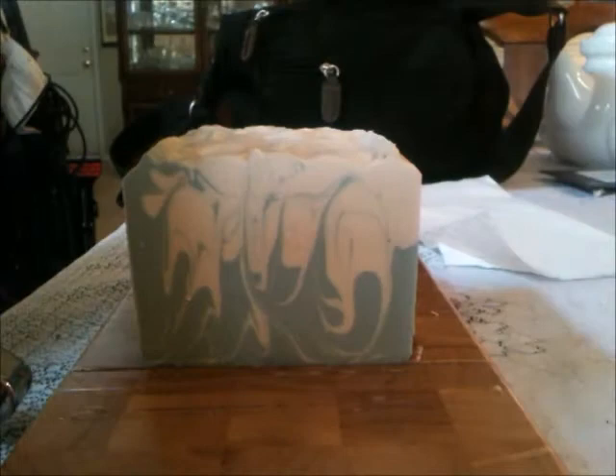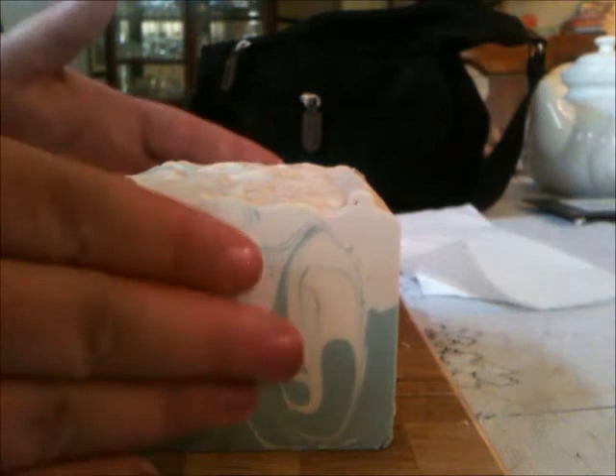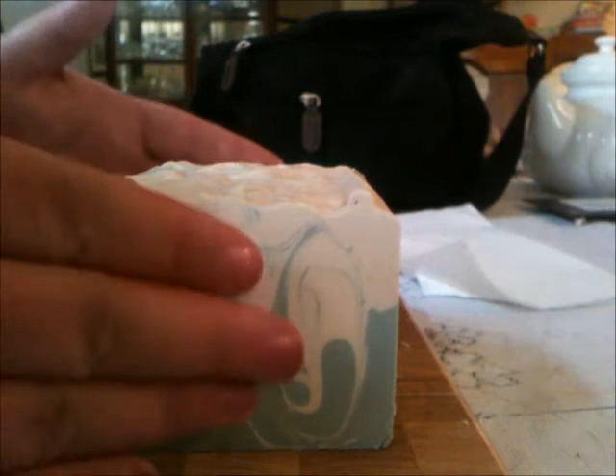I like the back and forth of the hanger swirl, but I think it would be more dramatic if it were oriented differently. This one's a little bit spotty — that's from the oatmeal. For those of you who get speckle-free soaps when you add oatmeal, you guys have special soap-making voodoo skills, because that's beyond me.